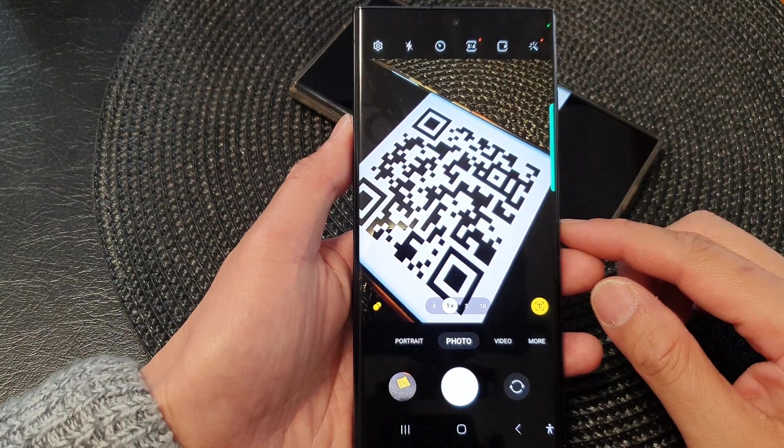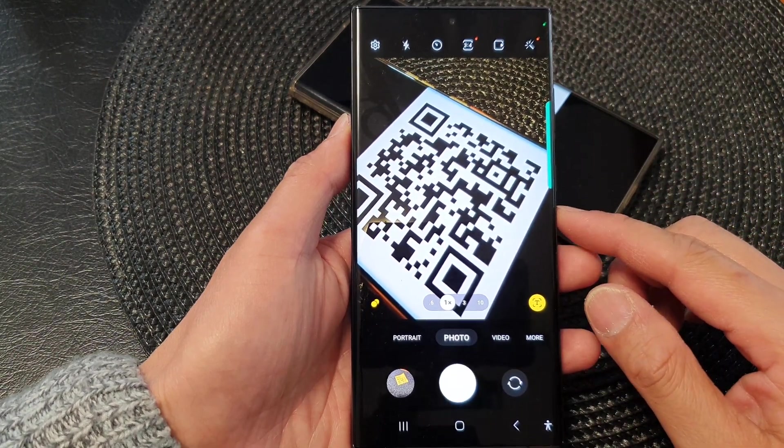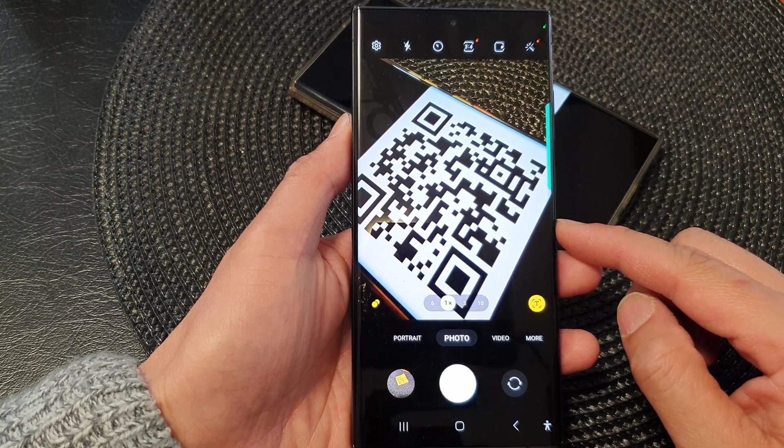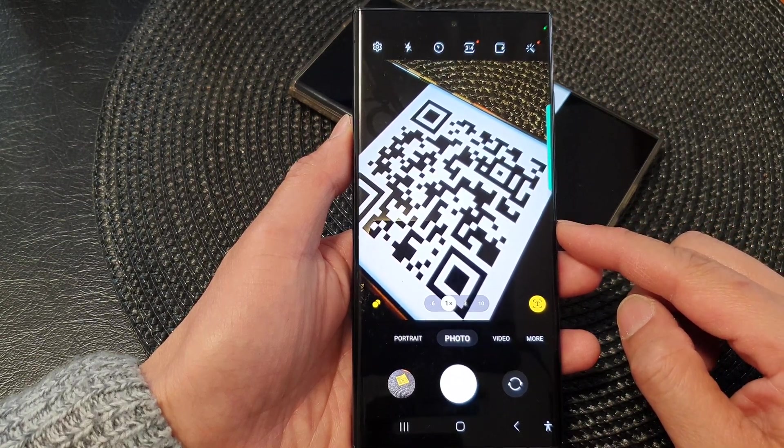Hey guys, in this video we're going to take a look at how you can scan a QR code with the built-in camera on the Samsung Galaxy S23 series.